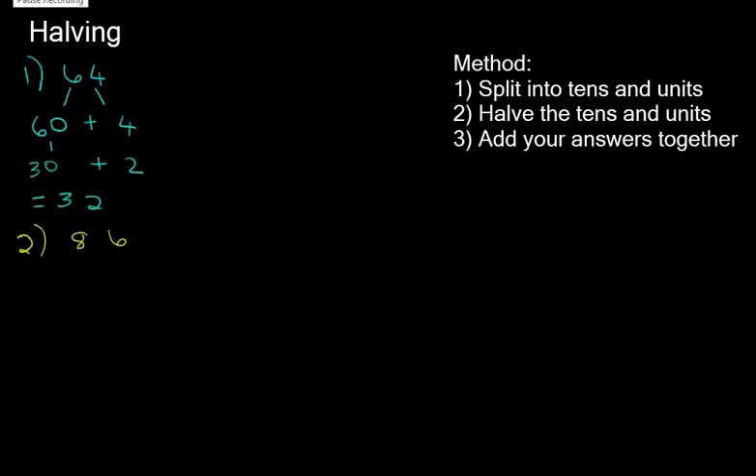Let's look at the number 86. Our first step is to split into tens and units — pause the video and try. That splits into 80 plus 6. Now can you halve each part? The half of 80 is 40, the half of 6 is 3, and 40 plus 3 gives us 43.